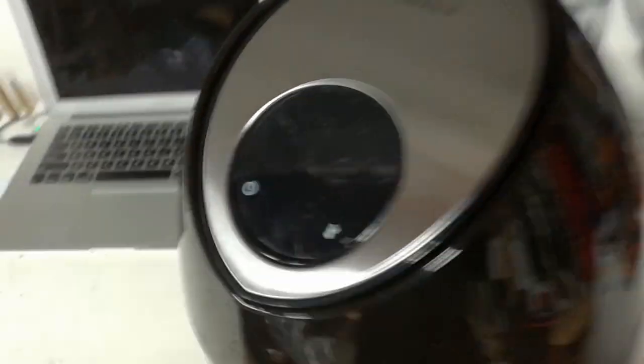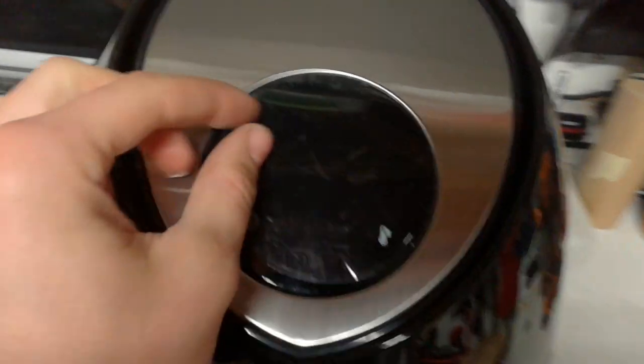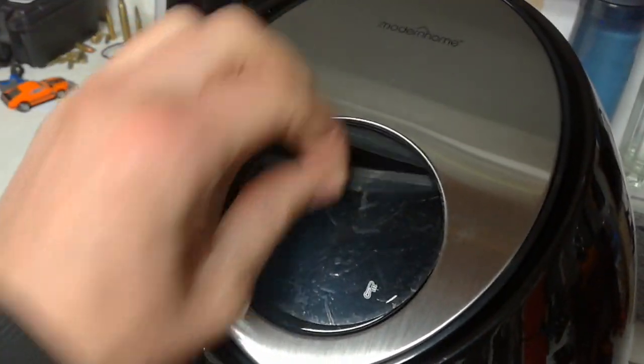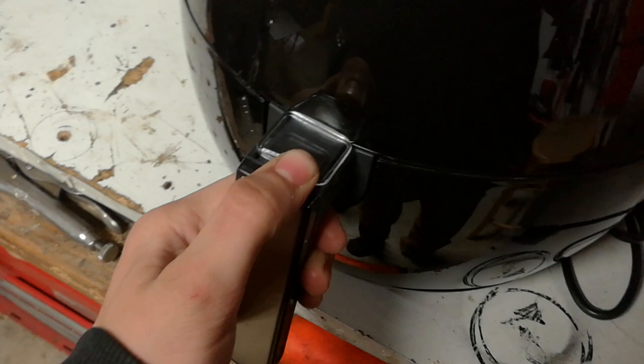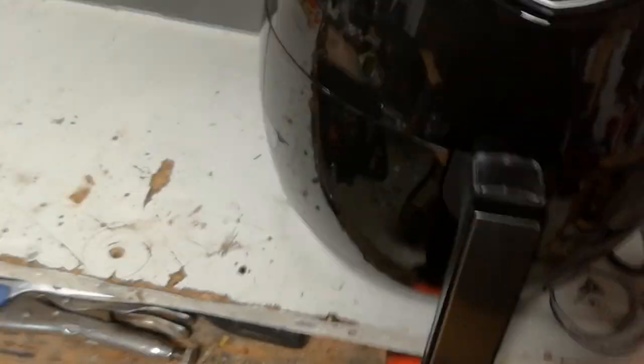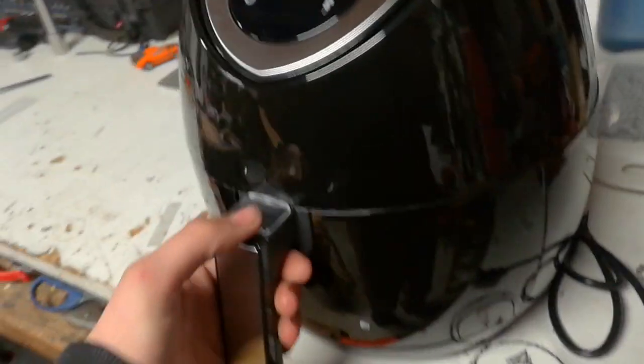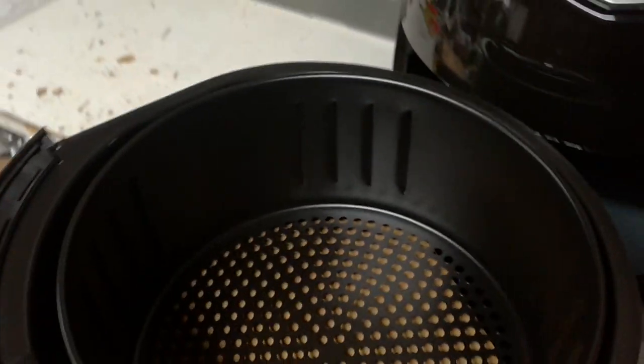Alright, so right off the bat it does look nice. It's at quite an extreme angle it seems. Let me take the cover off. As far as the material, it's pretty nice. It is plastic but it doesn't seem too cheap.